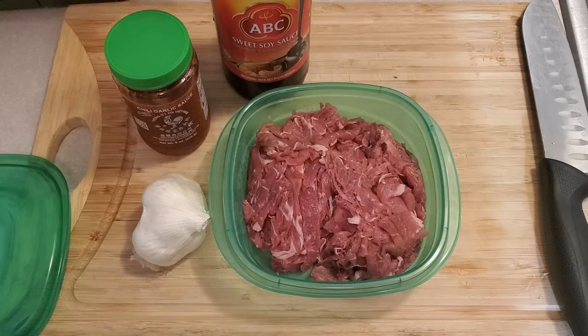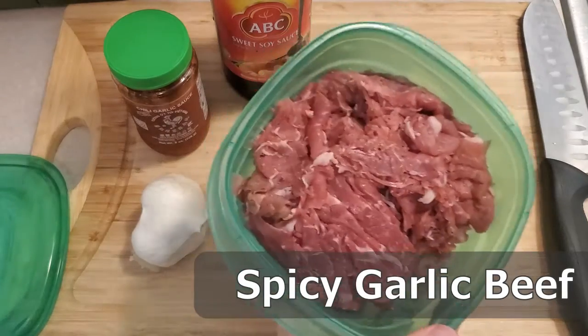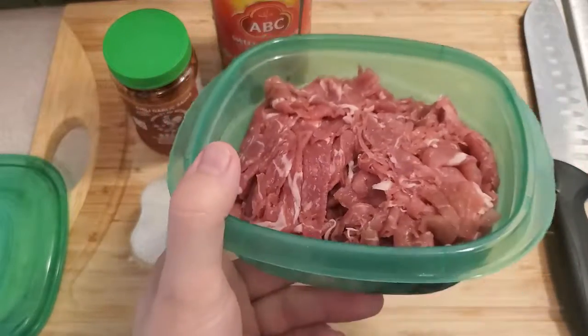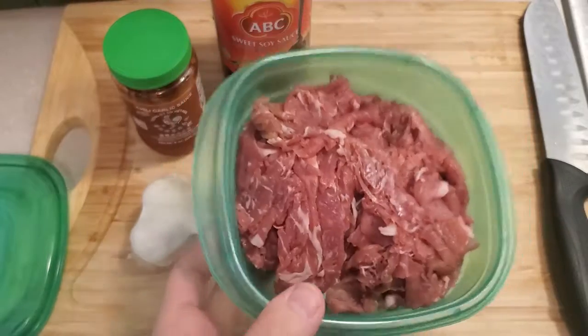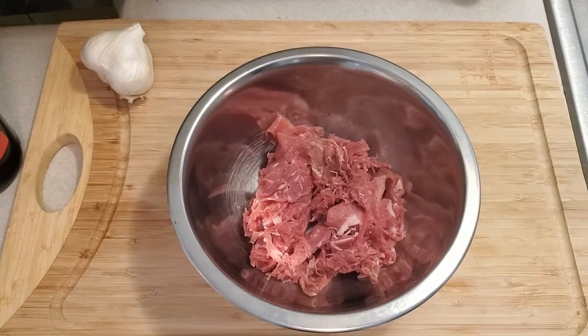Hey everybody, today we're going to be doing some spicy garlic beef. I already got some beef here — this came pre-shredded from Kroger. If you're wanting to follow along at home, I recommend you get some carne asada or just some cheap cut of beef and cut it nice and thin, into little itty-bitty strips kind of like this.